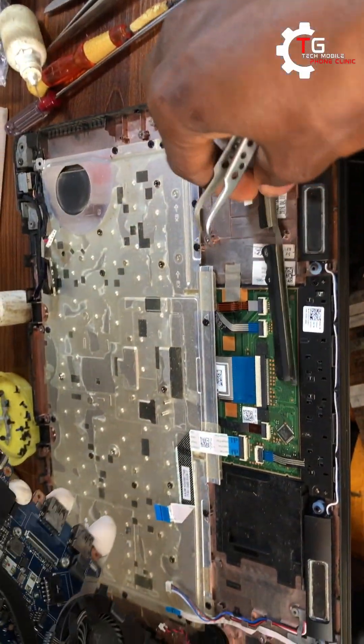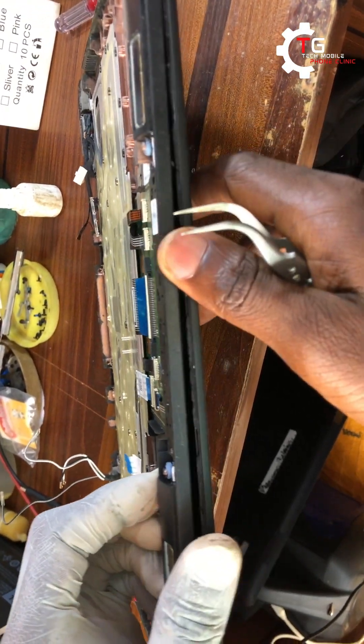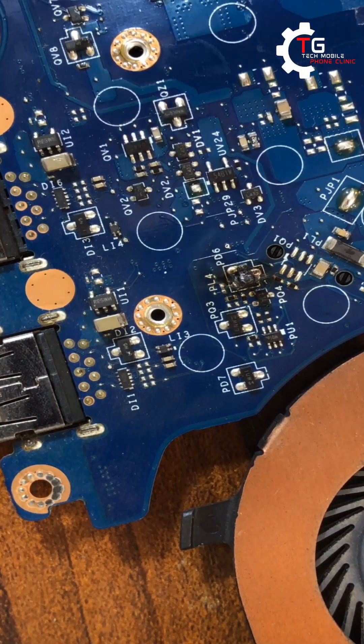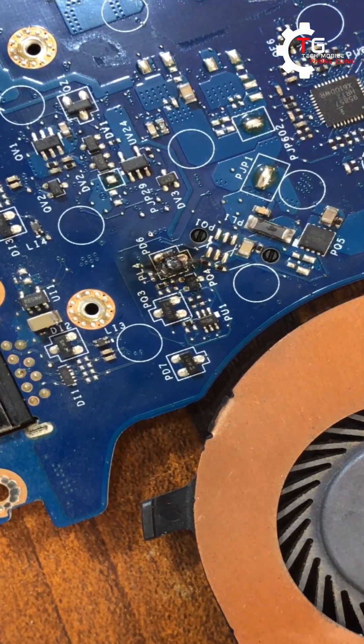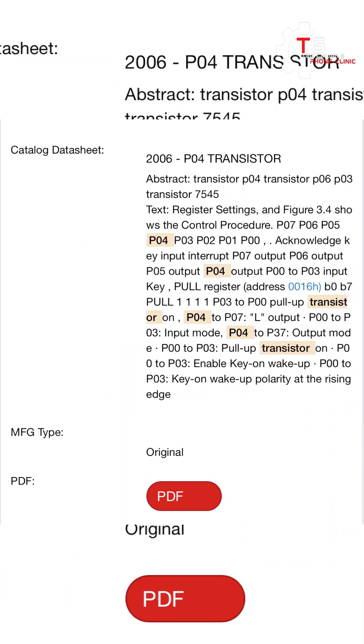If I have the MOSFET I'm going to replace it, but if I don't have the MOSFET I'm going to do a kind of bypassing on that MOSFET so that we can have around 10 to 19 volts on the battery connector. This is the PO6 transistor that's burned, so I'm going to remove it. According to the schematic write-up on screen, the function of the PO6 transistor has to do with the output — specifically switching of outputs.